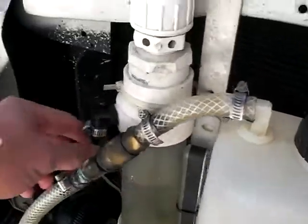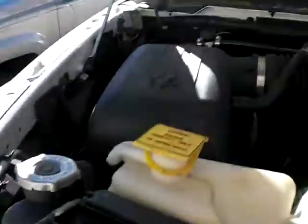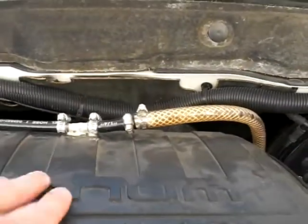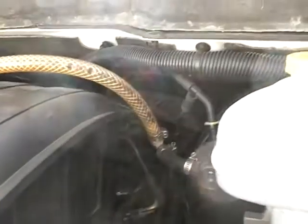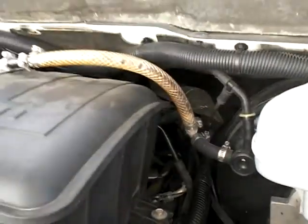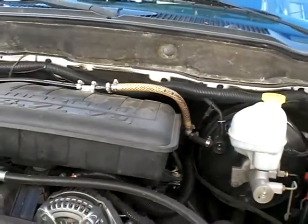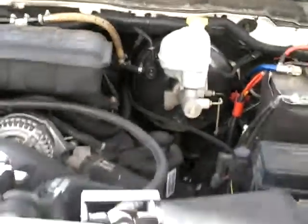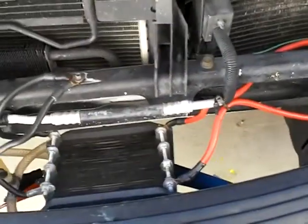This is the outlet — the HHO gas comes through here, bubbles through this apparatus, and comes out here where it is routed back this way. It goes straight into the air intake, and I have this one actually going to the vacuum port on the throttle body, which gives an immediate horsepower boost.